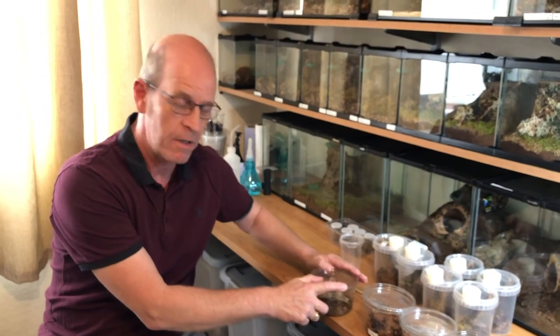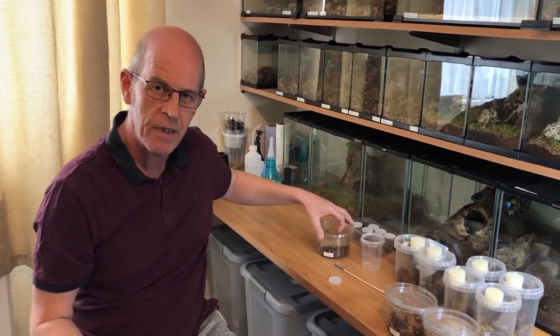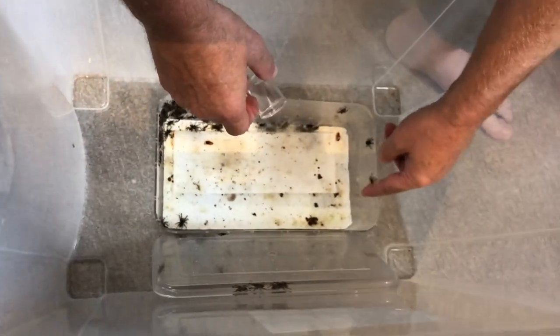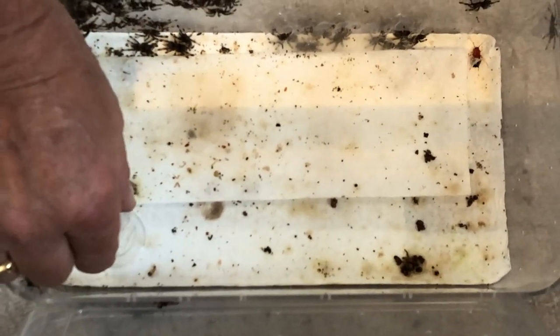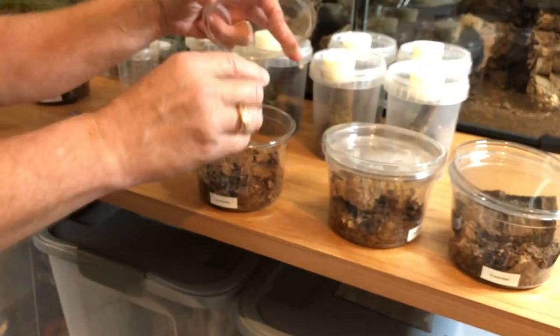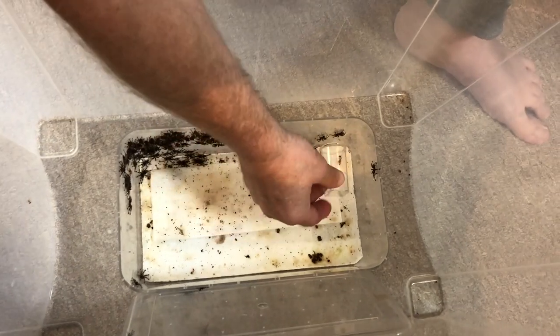Remember: nice simple housing, just needs a little bit of substrate and a little bit of cork bark for him to hide under. Now I can hear you all screaming: 'But Dave, he's an arboreal!' Well yes, he is an arboreal, but at this stage in his life he's more of a terrestrial spider, so there's no need for a tall enclosure. Let's choose another one — there we go, he's in straight away. Nice and simple, over to his new pot, flick him in — another one rehoused.